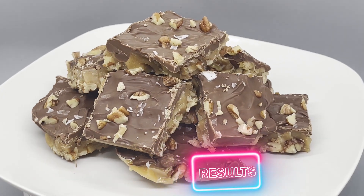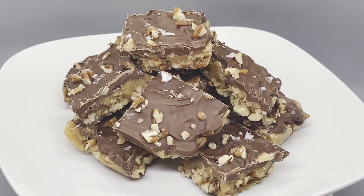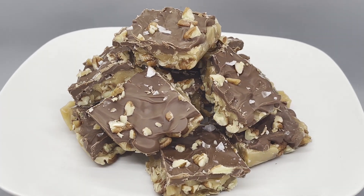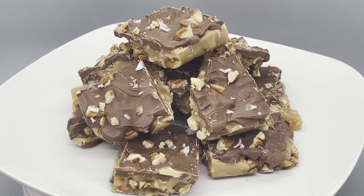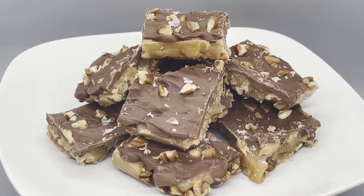You can always substitute the pecans for your favorite kind of nut for a different flavor profile. And here's a cleaning tip — in order to easily clean your pot from the cooled caramel once it's poured, you wanna add water to the pot and then boil it to allow the caramel to easily melt off the surface of the pan.